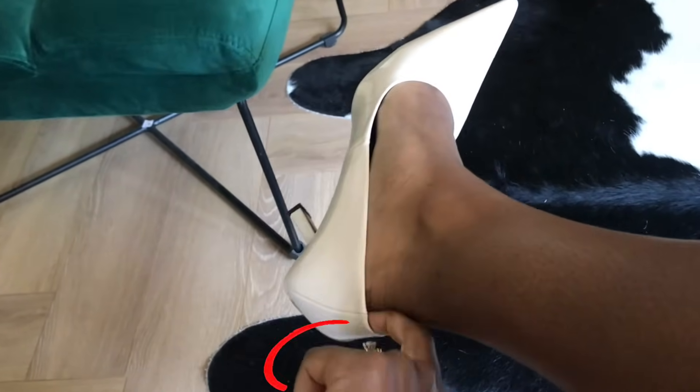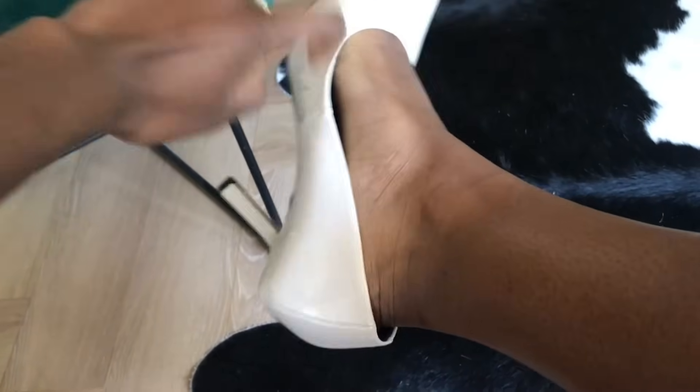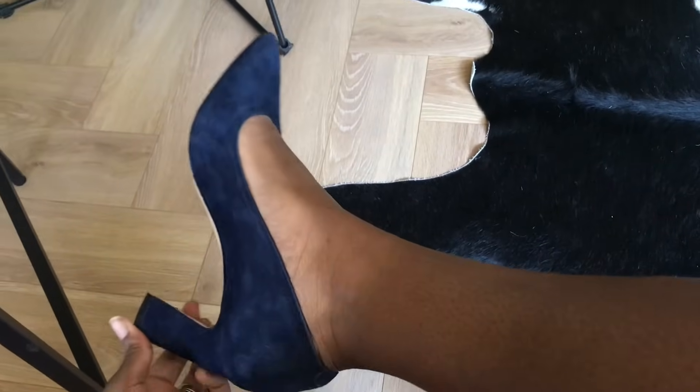You might wonder whether your heels should have a gap in the back, but no, your heels should not look like this, but rather like this. Not too tight and also not too loose. It should fit like a glove.